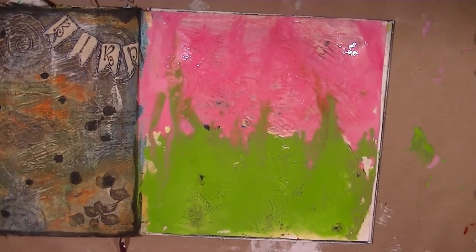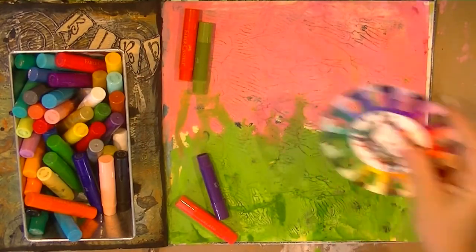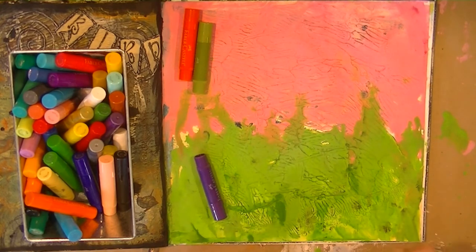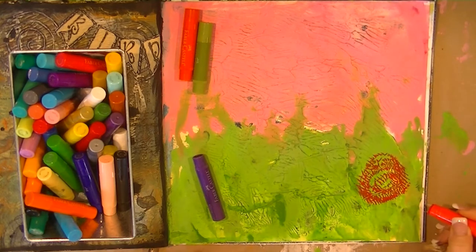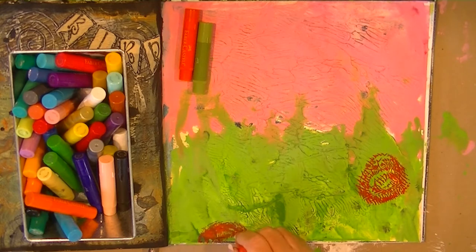Now I'm going to let this dry and be back to try to figure out what I'm going to do. I have some gelatos out and I'm just going to kind of play around with those, doing some mark-making — kind of go off the page.